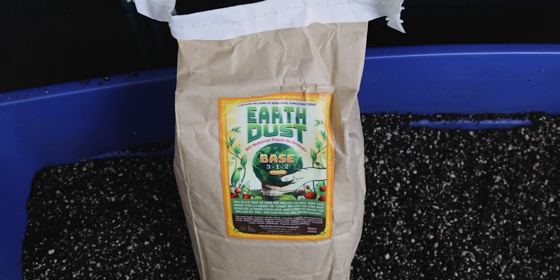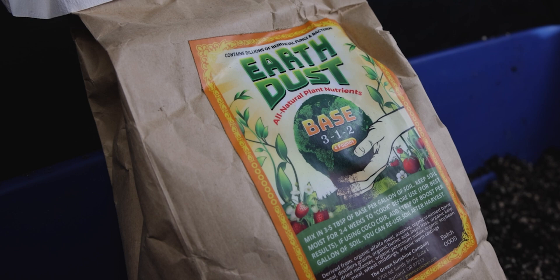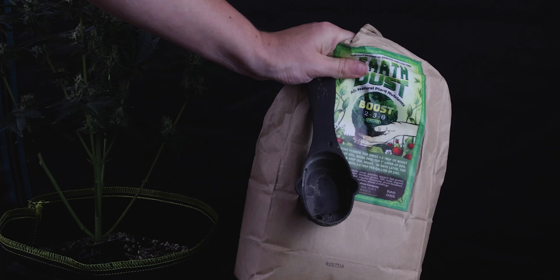Another thing you'll need to change is how much you feed. We've already changed what kind of nutrients we're feeding — between Earth Dust base and boost. So it only makes sense that you'll need more throughout the grow. In veg, we need our base nutrients, which came with higher amounts of nitrogen than phosphorus and potassium. In flower, though, the plant is using higher amounts of P and K, while the need for nitrogen tapers off — which is exactly where the boost comes in. The question for us is, how much? And that's exactly what we're trying to figure out right now in our grow.